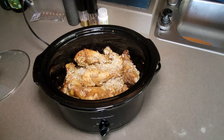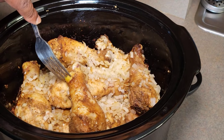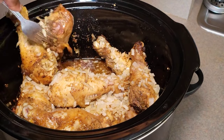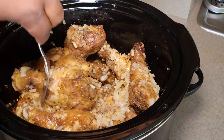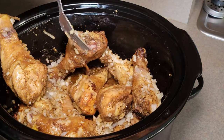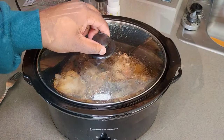Our chicken has been going for about two hours now — I have the crock pot on high, and it's only going to take about four and a half to maybe five hours to get it done. I just want to shift the chicken around and rotate it. You can see it's starting to cook, and you can see the liquid it's creating — its own juices, just like we said it would. It smells amazing! Go in and flip some of the chicken, rotate the pieces, put the ones that were on top on the bottom, then close that lid back down and continue to let it cook.